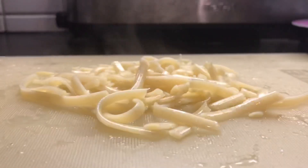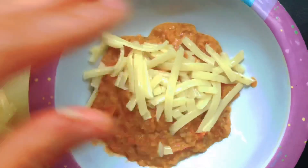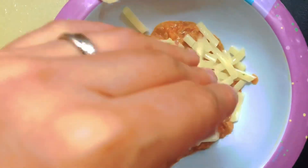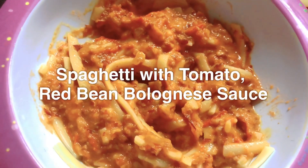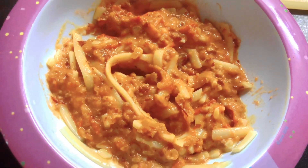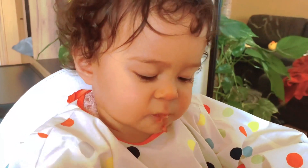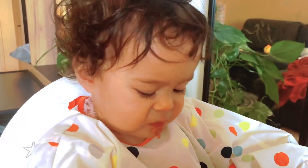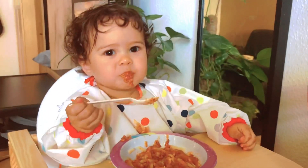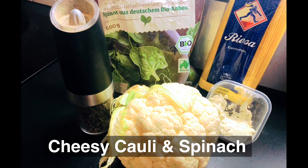Using a hand mixer or blender, purée the sauce and transfer into a baby bowl. Cut the spaghetti noodles into smaller pieces, top with the bolognese sauce, mix evenly, and serve with love.